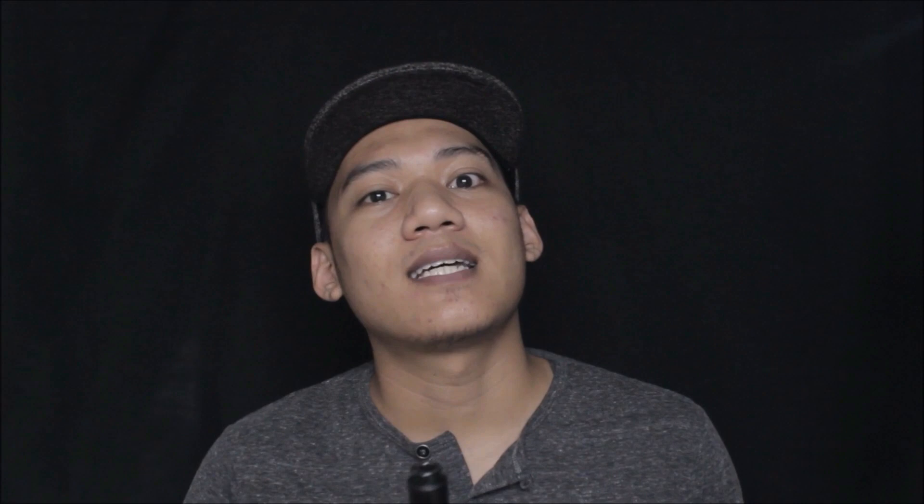Quick trivia: some may read the name as 'Selyo' but I double-checked — it's 'Shello,' like a cello (the violin). The Etude RDA name is also music-related — 'Etude' relates to musical notes. Their brand name 'Techno Components' is also music-related. So Techno Components' inspiration for their mods is all about music. The Shello V1 was a parallel edition, while the Shello V2 is the series edition.